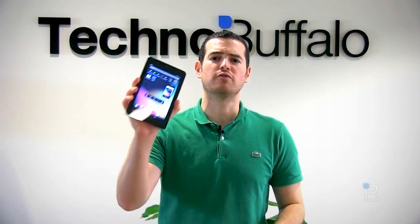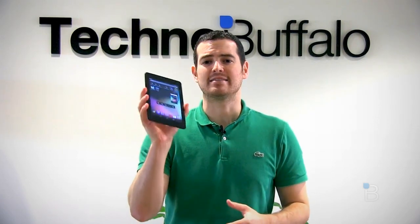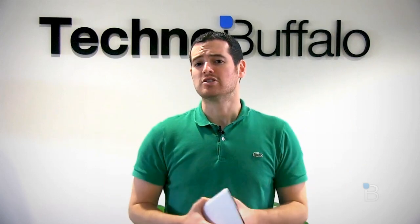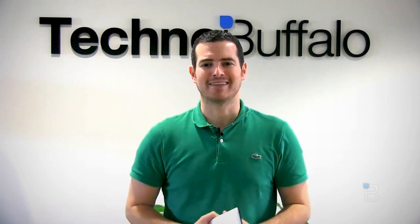What's up, everyone? John Rettinger from TechnoBuffalo here with a full review of Google's first foray into the world of tablets. This is the Nexus 7. We've had a few days to play with it, put it through the paces, and get to know how it works. Finally, we are ready to share our thoughts. So is this the home run that Google's hoping it's going to be? Is it a Kindle Fire or maybe even an iPad killer? Stick around, let's find out.